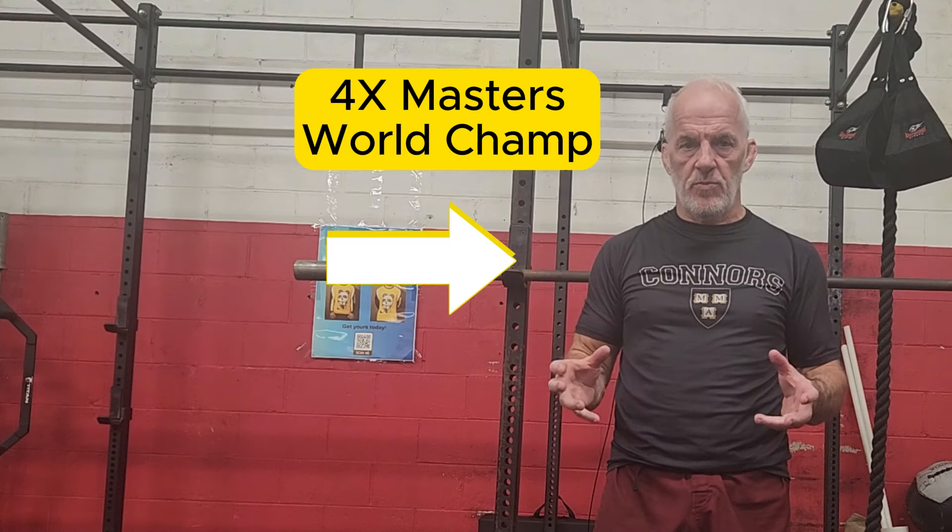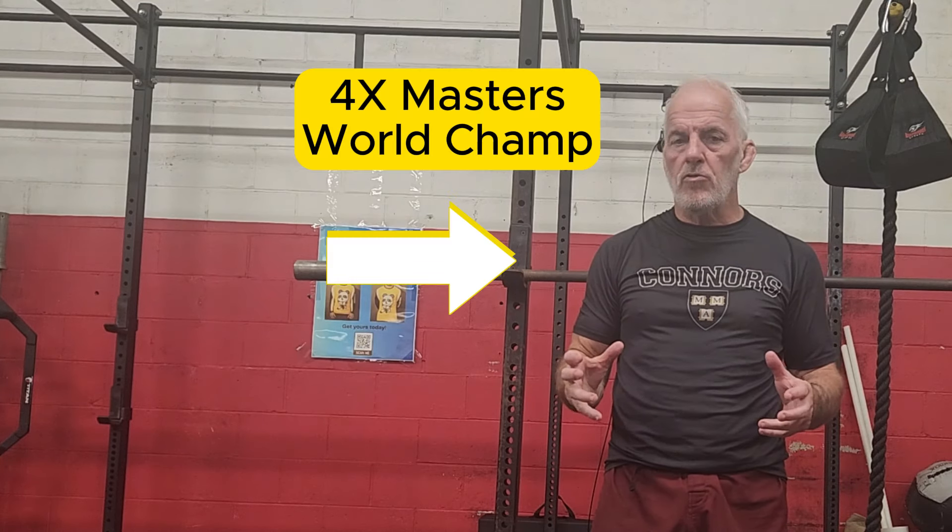In grappling, grip strength is important. Some people say all grappling is grip fighting. So here are some movements I use to strengthen my forearms and my wrists.